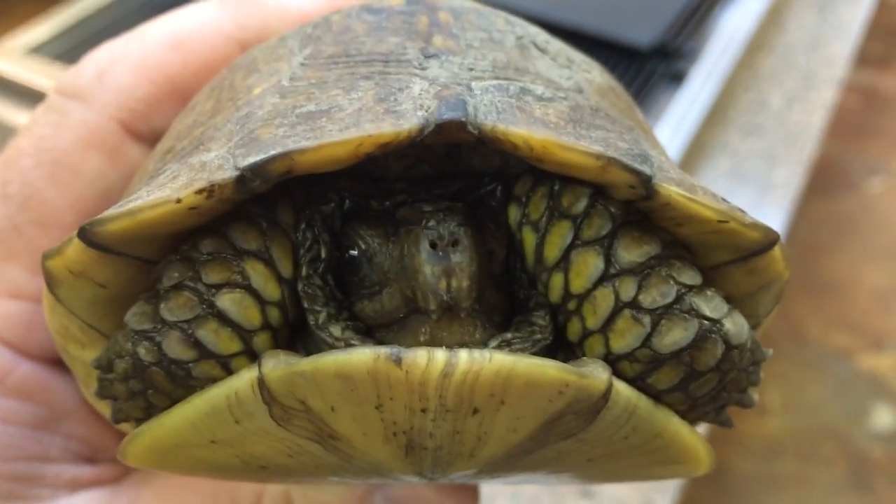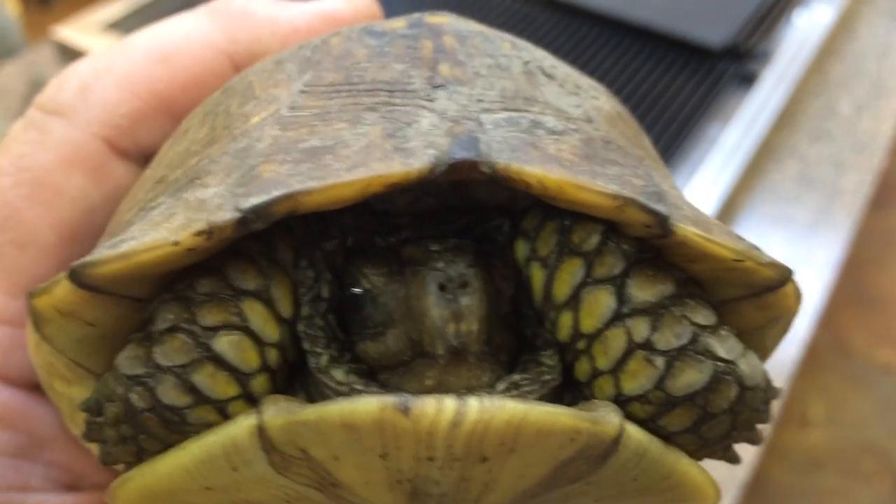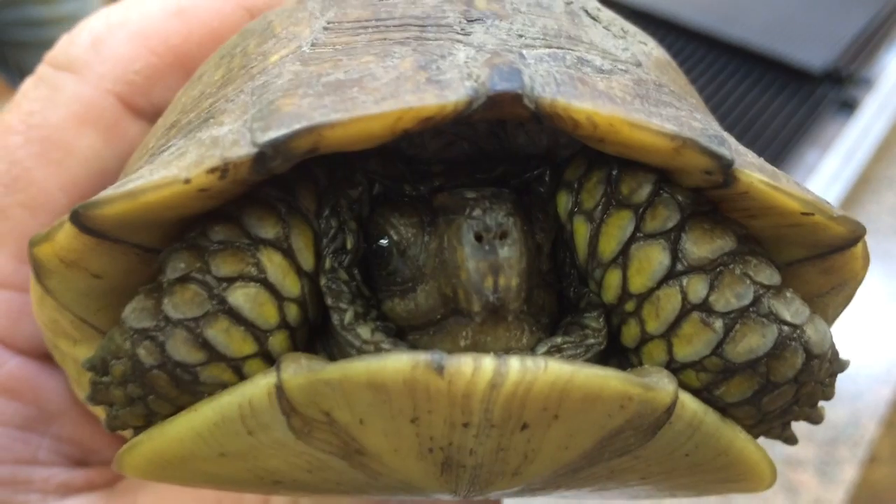I've been in surgery for the last four hours, but when I got out we had an emergency turtle, an emergency sharp-shin hog, an emergency lizard out front, and I'm missing something — oh yeah, the great blue heron.